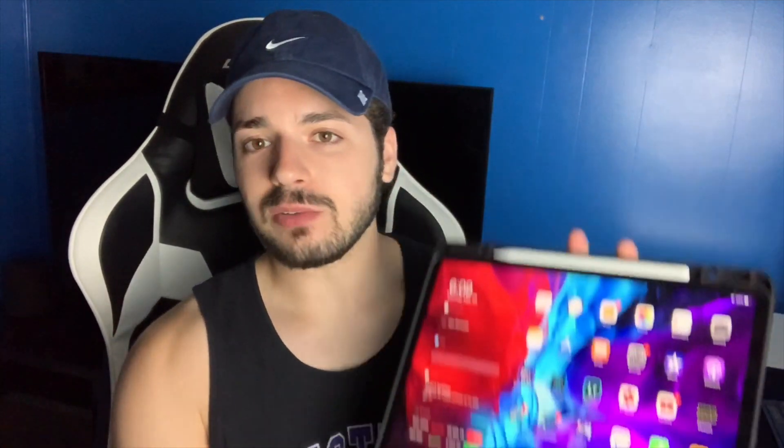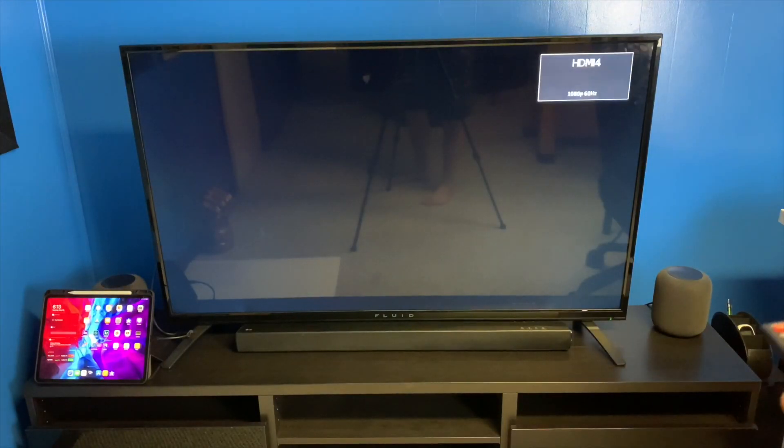Hey, what's up guys, welcome back to my channel. My name is Austin, and if you guys are new here, welcome. My channel is all about tech unboxings, reviews, sneakers, pretty much anything cool that I can get my hands on. Today we are talking about how to connect your iPad to your TV. I have a giant TV behind me, and how cool would it be to connect my iPad to that? If you're working from home and want a bigger display, or want to play games or watch movies on a bigger screen, we are going to do that right now.